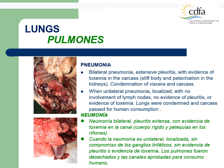Lungs with pneumonia. In the top photo, the pneumonia is bilateral, affecting both lungs, with extensive pleuritis, with evidence of toxemia in the carcass, stiff body, and petechiation in the kidneys. Condemnation of both viscera and carcass is required. On the bottom photo, the pneumonia is unilateral, localized, with no involvement of lymph nodes, evidence of pleuritis, or evidence of toxemia. Lungs must be condemned and carcass will pass for human consumption.